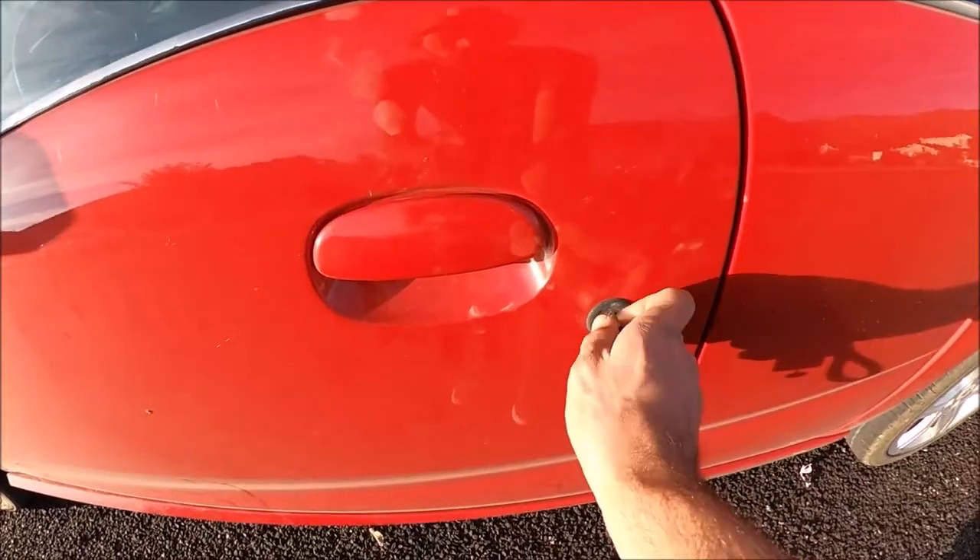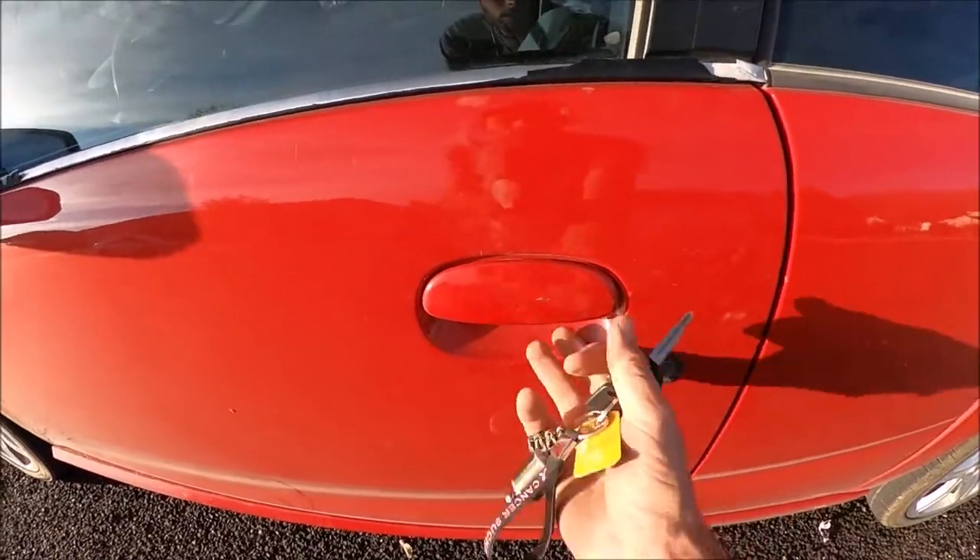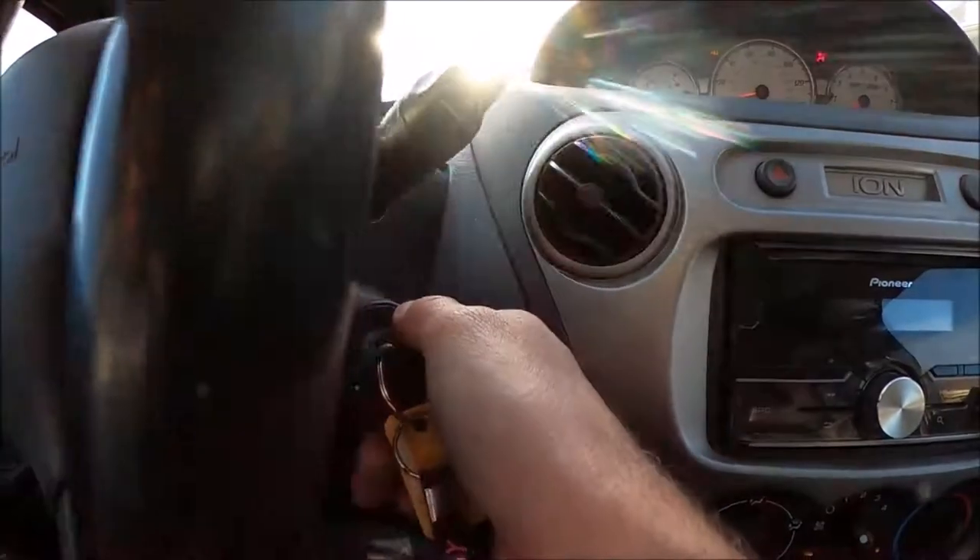Hey, what's up you guys — we are on our way to Parker's house to work on the Bug, because it's been a minute. I've tried to make like four videos working on it and it just hasn't worked out. We've got a Corvette right there, but naturally we're gonna take the Saturn because it's the daily and it's got the tools in it.